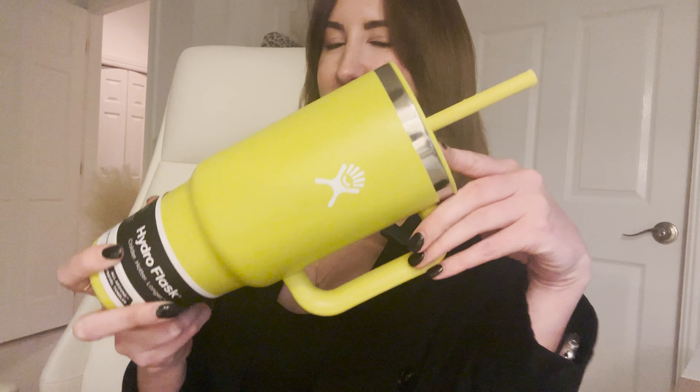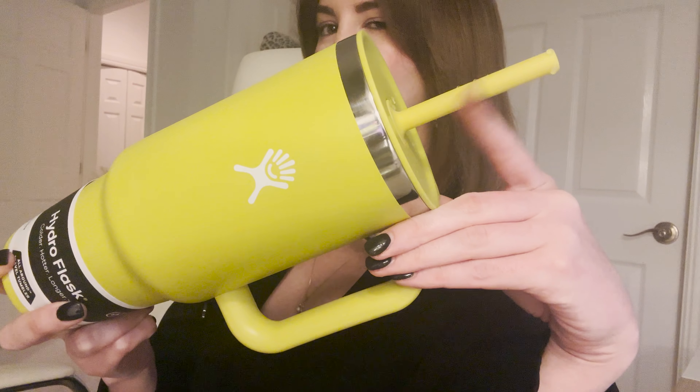Let's do a full flip over. It's not like totally leak proof but I would definitely say leak resistant. Now let's see whether or not it holds up with our ice test and see just how long it keeps ice in this cup.